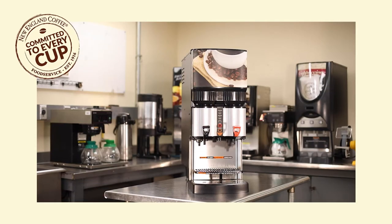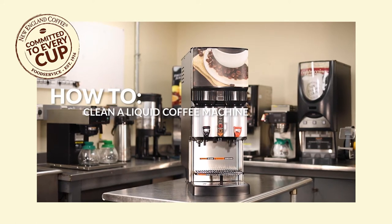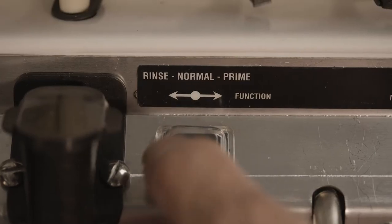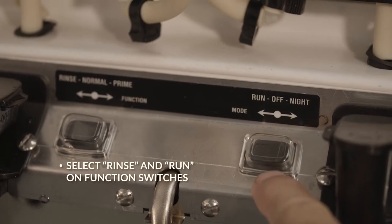At New England Coffee, we are committed to every cup, and today we're going to show you how to clean a liquid coffee machine. Let's start with the daily rinse routine. First, open the door and select Rinse and Run on function switches.